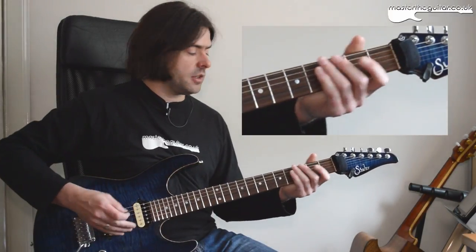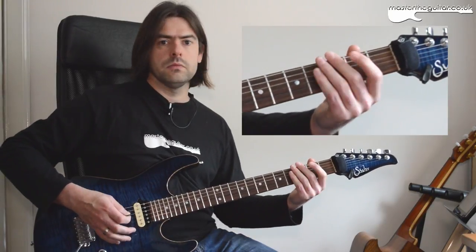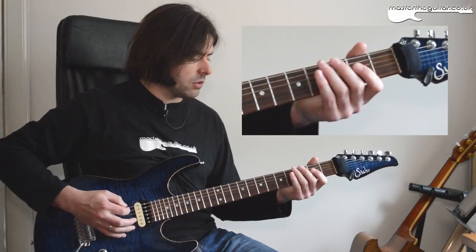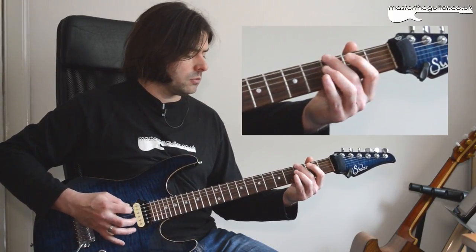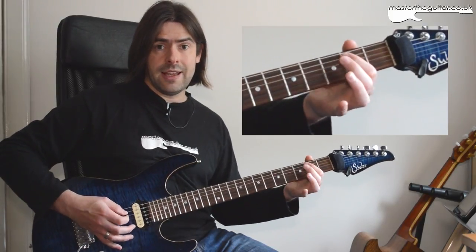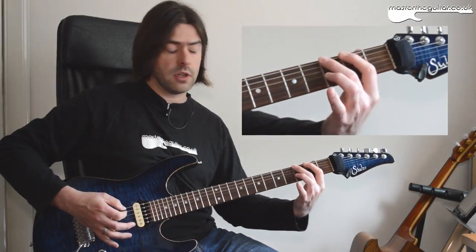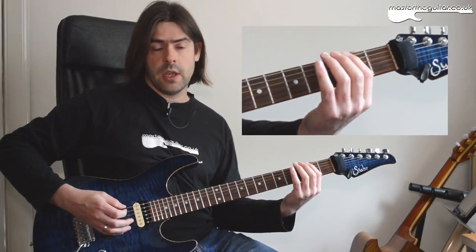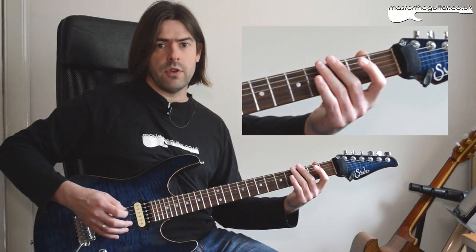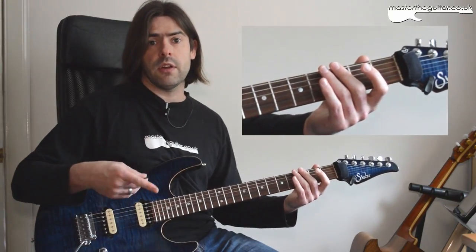The second variation sounds very similar. All we're doing is changing the ending bits. We have our first section, then we go open D string, second fret of the A string, and then I play 3-2 using my second and first finger there on the E string. What it does is it kind of leads into another cycle of the riff. So you do 3-2 and that open E string palm-muted becomes the start of the next bit.